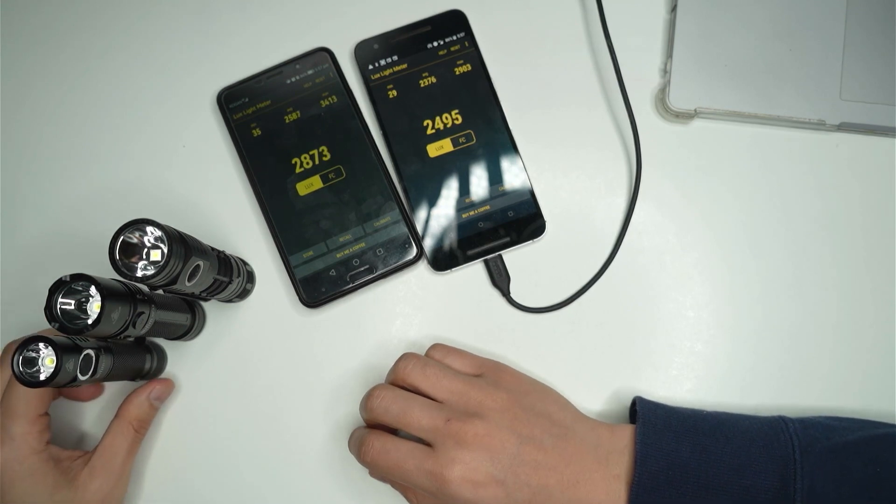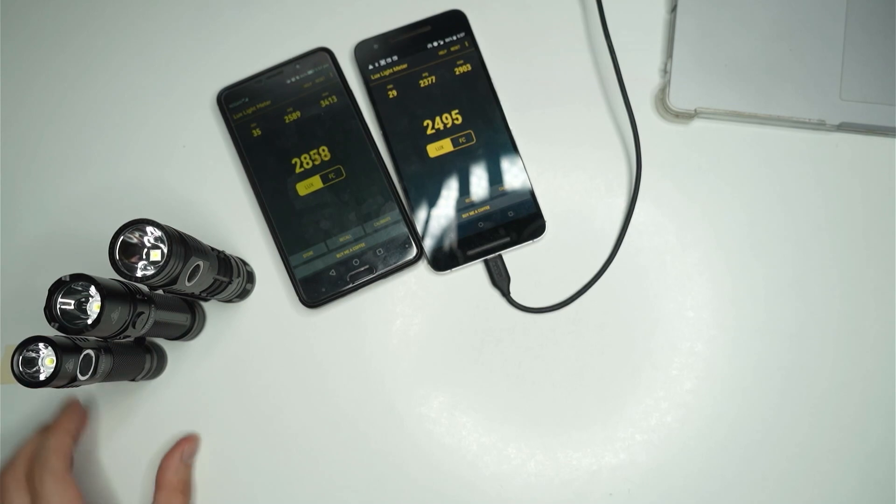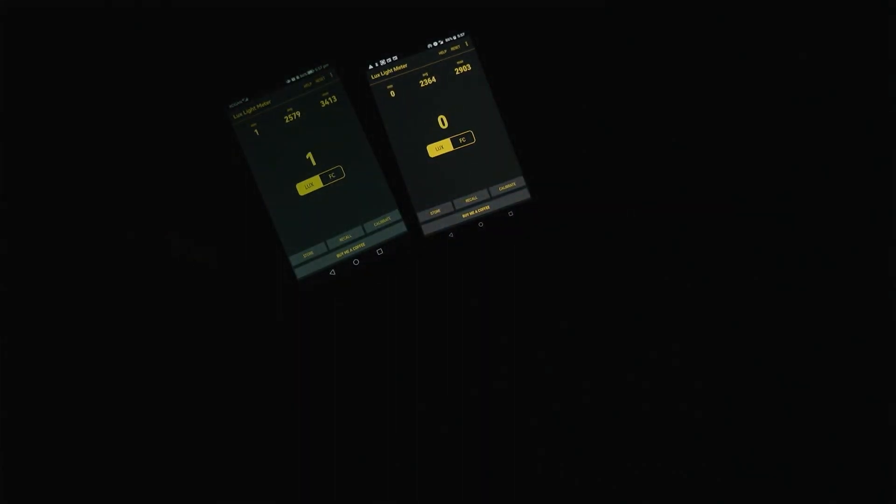I'm going to turn that light off and you'll be able to see how they compare. First, I'll reset these meter apps. I've got a little testing area to the side with a bit of tape on the table, and I'm going to put them all into turbo.